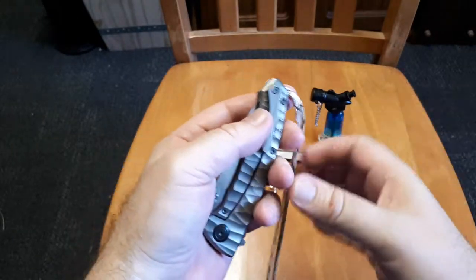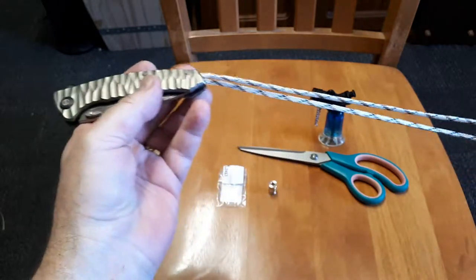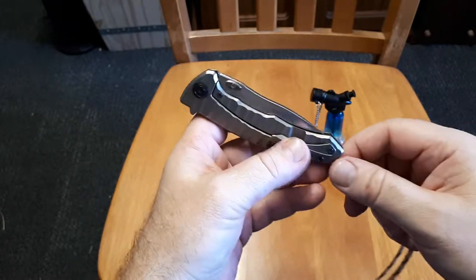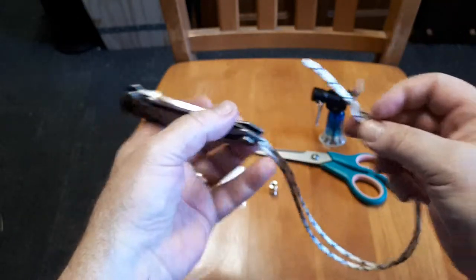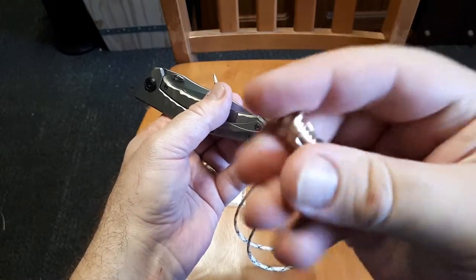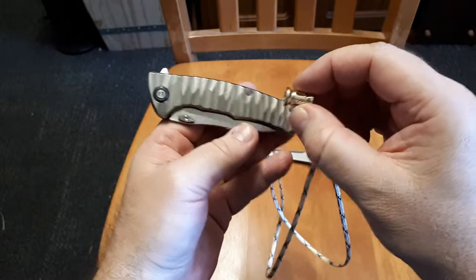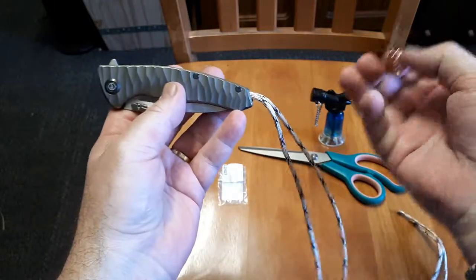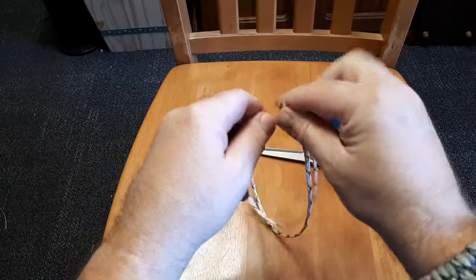This is a demonstration video of me putting a snake knot lanyard onto my Maxace Corvus. I had another lanyard on it before but I didn't really like it — it didn't really suit the knife. I went and bought some other cord and a new bead, which is quite interesting. I was trying to get it to match the bronzed finish on the knife, but this is as close as I could get.